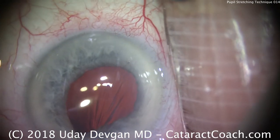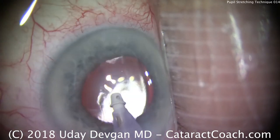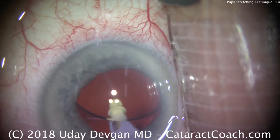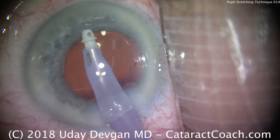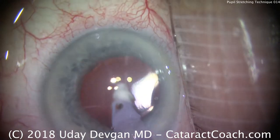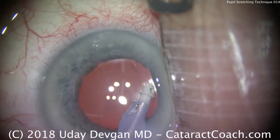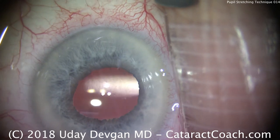That's clean — we're happy there. We'll put the I&A probe in, take out our viscoelastic including from behind the IOL. At the end of the case, we'll hydrate the incisions, and we'll be careful not to let the iris prolapse out of the eye — it is a floppy iris syndrome case, after all. The IOL is securely placed within the capsular bag. We're removing the rest of the viscoelastic from the anterior chamber. Important case to learn a few techniques: the technique of pupil stretching is something most cataract surgeons can pick up early in their careers, and it will serve you well for challenging cases just like this one.